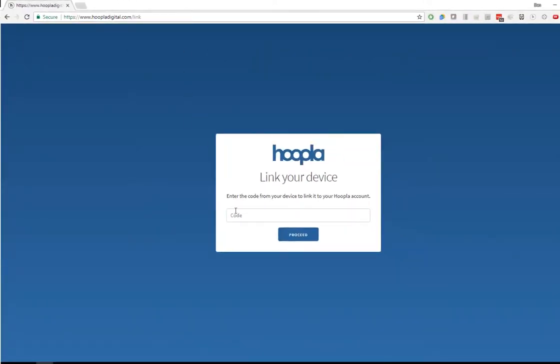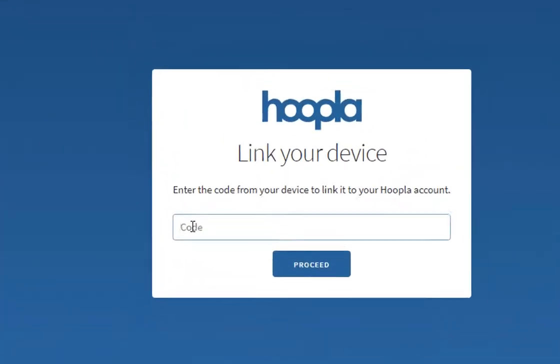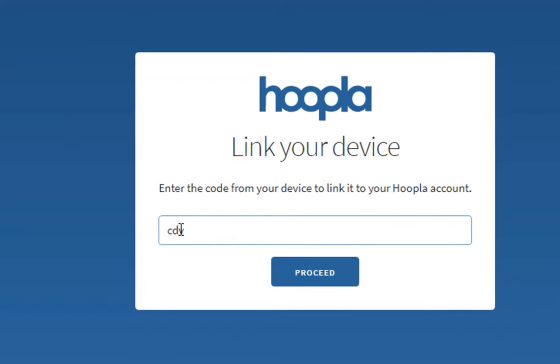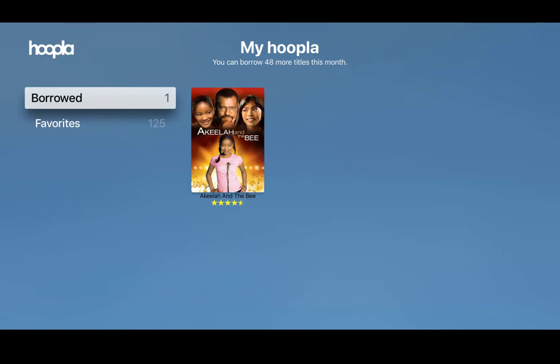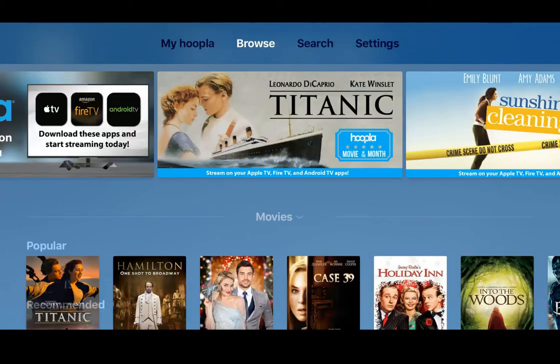Now enter that four-digit code that you got. The code that you get will be different from the one that I got. In just a few seconds it'll recognize that we've entered the code on the website and link your Apple TV to your existing account. You'll be able to browse and enjoy everything that Hoopla has to offer. Good luck and enjoy!